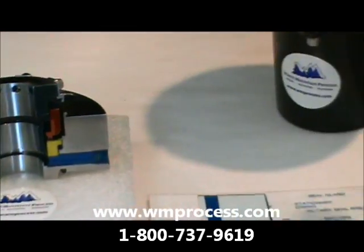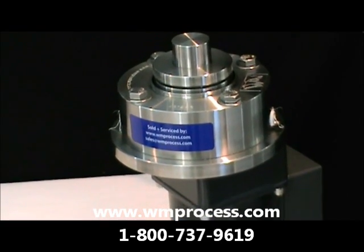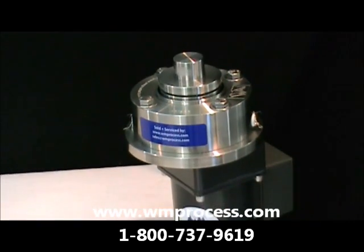Over here we have a working demo of an installed mechanical seal with a shaft coming out. Right now we're running it at 600 RPM.